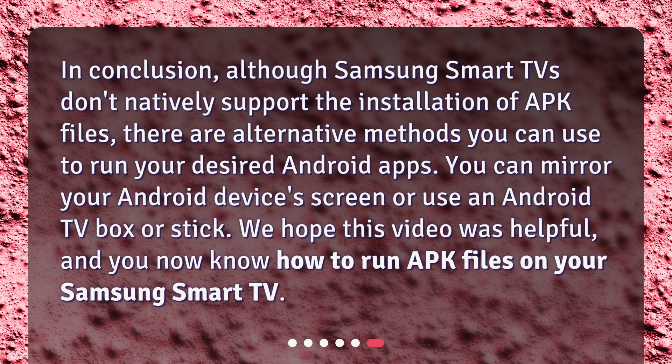In conclusion, although Samsung Smart TVs don't natively support the installation of APK files, there are alternative methods you can use to run your desired Android apps. You can mirror your Android device's screen or use an Android TV box or stick. We hope this video was helpful, and you now know how to run APK files on your Samsung Smart TV.